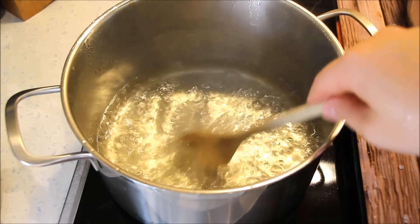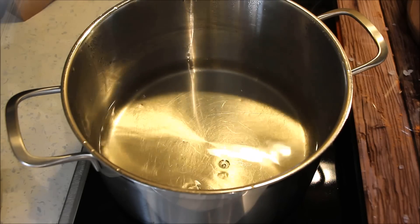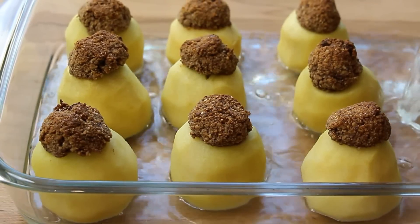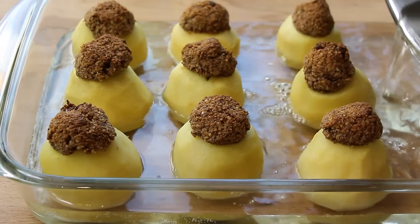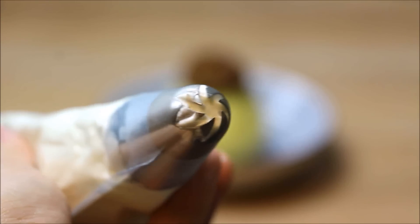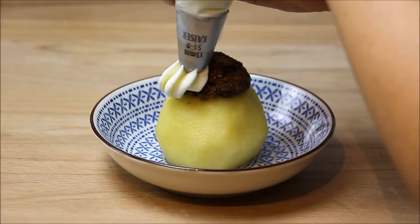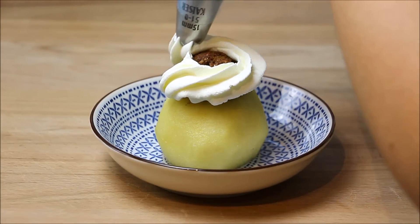U međuvremenu se i agda skuhala i čeka svoju ulogu. Pečene jabuke izvadite iz rerne i zalijte ih toplom agdom. Jabuke skupa sa agdom ostavite prvo na sobnoj temperaturi, a zatim u frižideru da se dobro ohlade. Tufahije se inače dekorišu šlagom, a posebno sa zvjezdastim nastavkom za špritskesicu se daju napraviti lijepe kapice od šlaga.